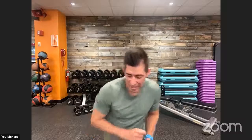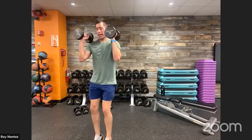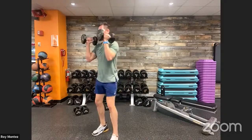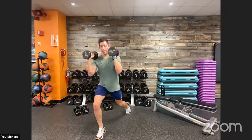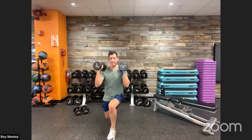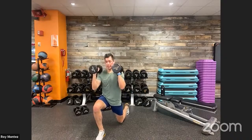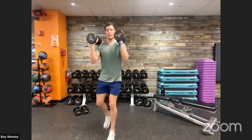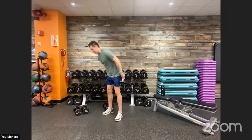Reverse lunges into the front rack position — grabbing the dumbbell now. In that front rack position with dumbbells, driving up through the heels, controlling that weight and movement as we go into the reverse lunge. Elbows are right underneath our wrists, proud chest, keep that chest up. The front rack position really isolates our bicep as well — it's engaged at all times.